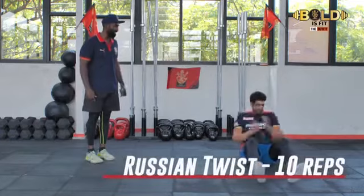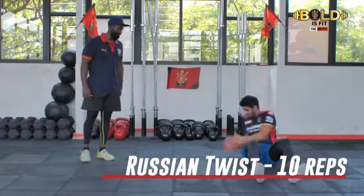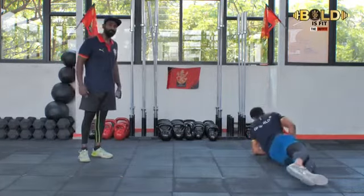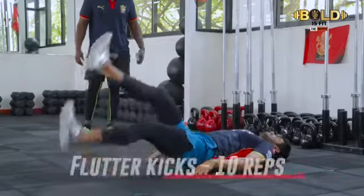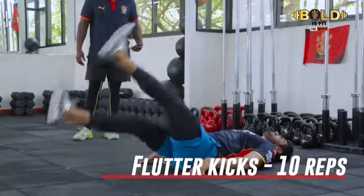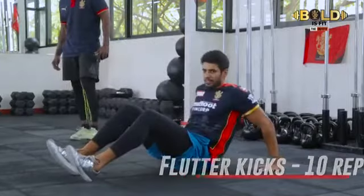Can you please slow down? Make it look normal. Even his Russian twists are fast, man. I think he was driving a Formula One car in his last birth. Four minutes done, buddy — four minutes done. We have eight more minutes to go.